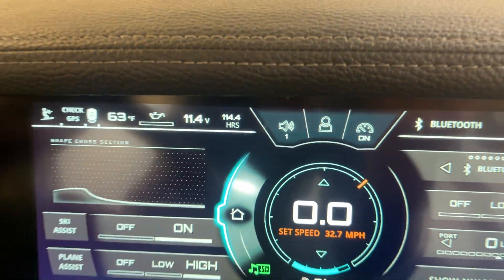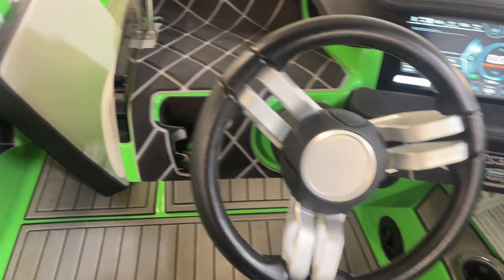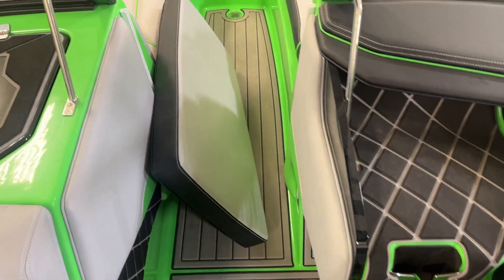114.4 hours — nice low hours. Bow filler cushion.